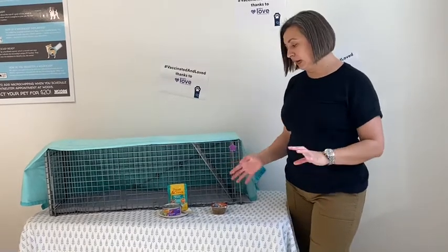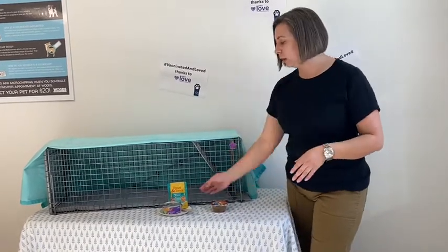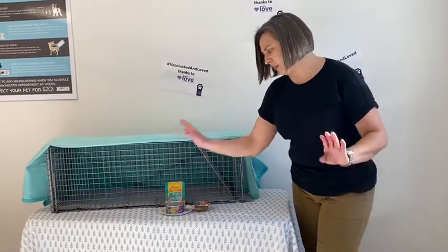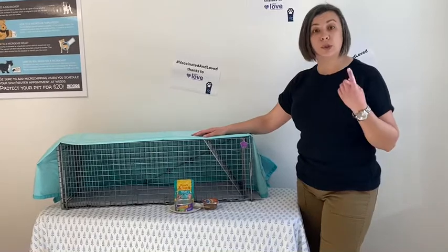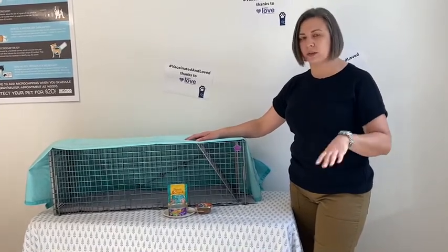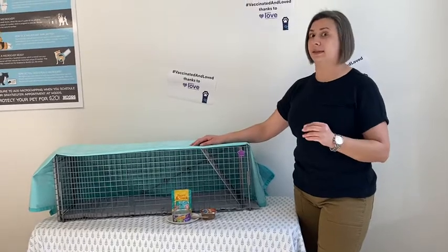You're also going to need a supply of some stinky food that they like. We love these squeezy pouches, any type of fishy food, fancy feast, friskies. You can also use tuna in water or sardines in water — that's my favorite. It smells the worst, but it really entices the cats to go in the trap.